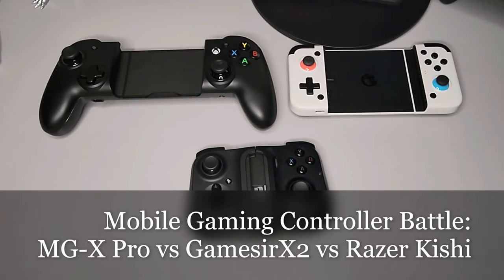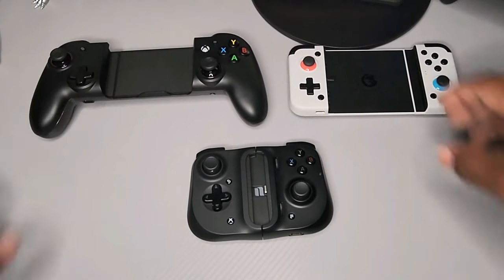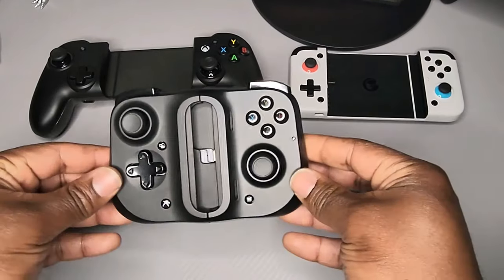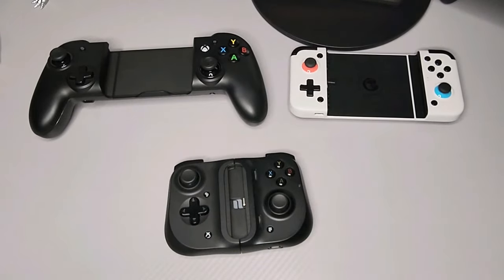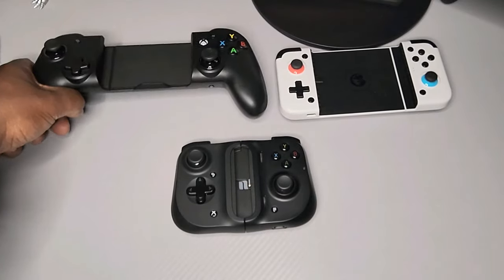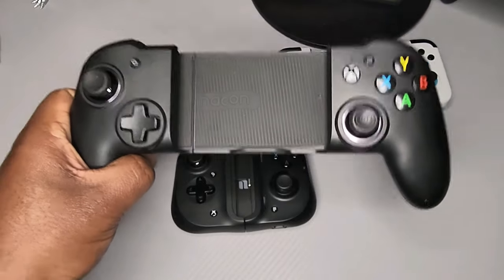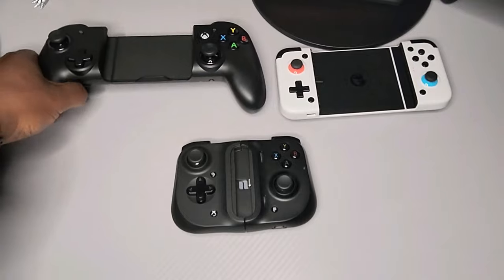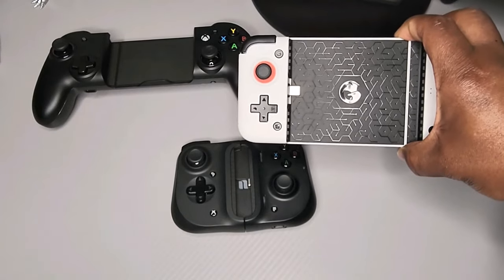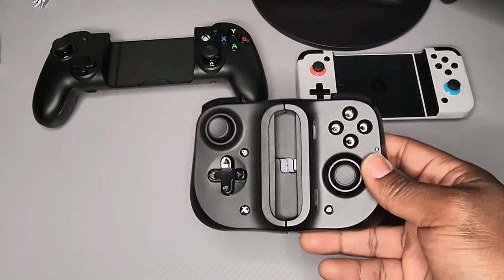I got three mobile gaming controllers here, which I'm sure you guys have seen on my channel already. We have the MGX Pro, the GameSeer X2, and the Razer Kishi. Each of these gaming controllers on their own are pretty decent controllers, with my personal favorite being the RIG MGX Pro. The RIG MGX Pro I paid $100 for off Amazon. The GameSeer X2 was around $70, again from Amazon. And the Razer Kishi was $100 from Best Buy.